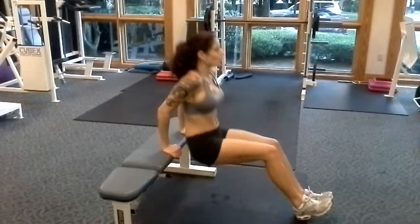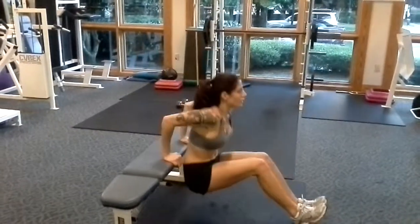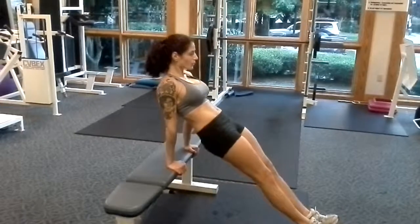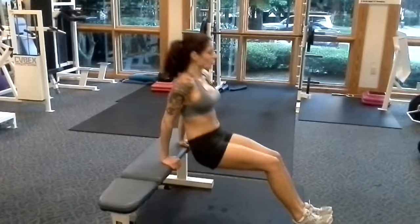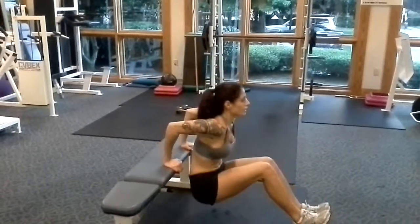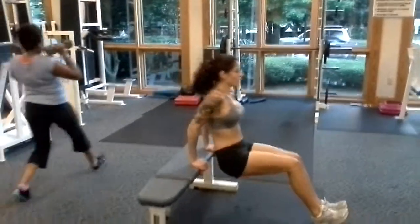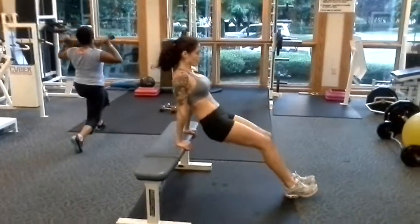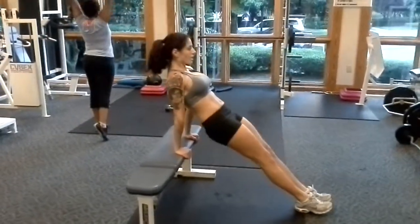We are gonna do bench dips. Watch this one — she does it with her hip pushing forward, which is gonna add a little bit more burn to the very inside of the tricep and adds a little more range of motion. She can also squeeze the hips through and work the glutes as well on the dip, so you get a two-in-one combo. She doesn't come too low, keeps her head up, chest up.